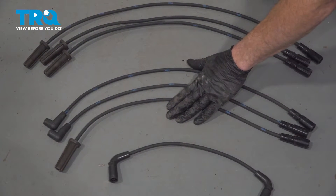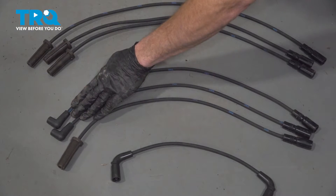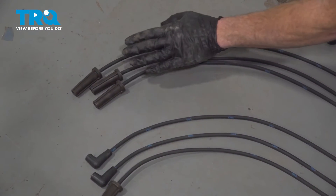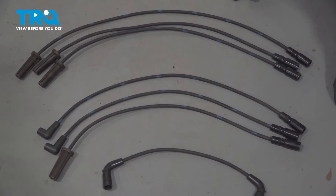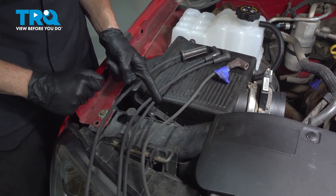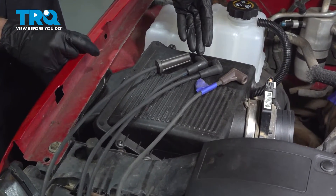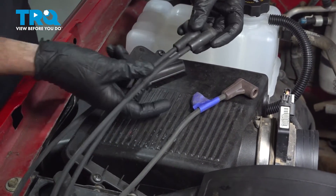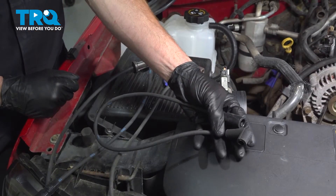If you look along the other side of each of the cables, most of them will have a straight port which leads onto the spark plug, but you're going to find two that have an angled port. It's important to take note of that. For the passenger side of the vehicle, we have one wire with a straight port leading to the spark plug, and the two wires with the angled ports will also be on the passenger side. As for the other three wires with the straight ports, those are on the driver's side. You also want to make sure that you have the three longest wires for the spark plugs on the driver's side.